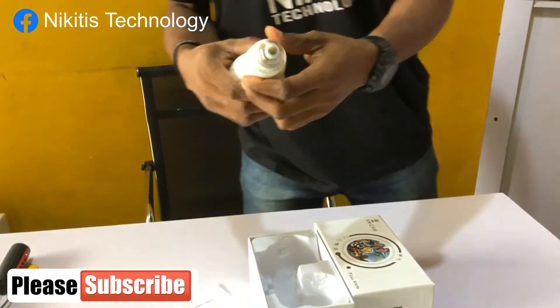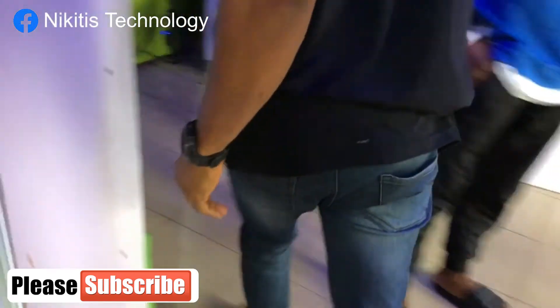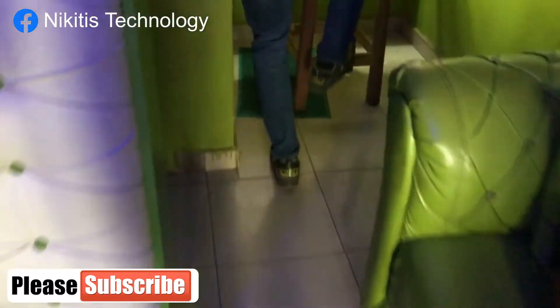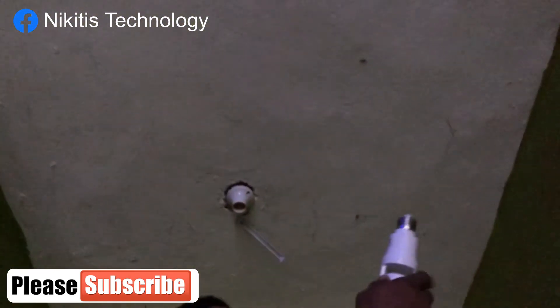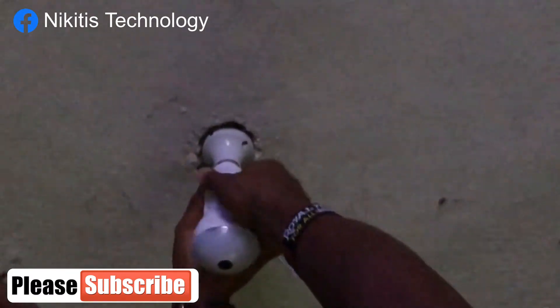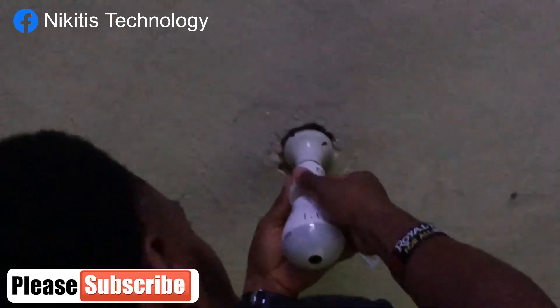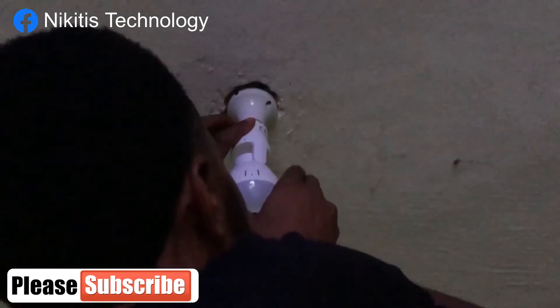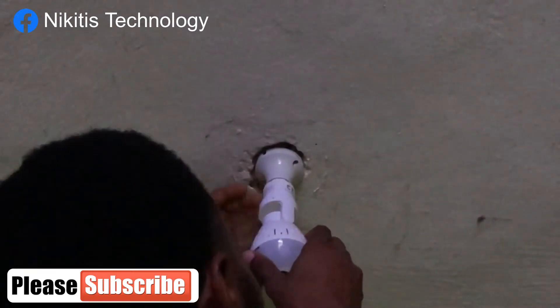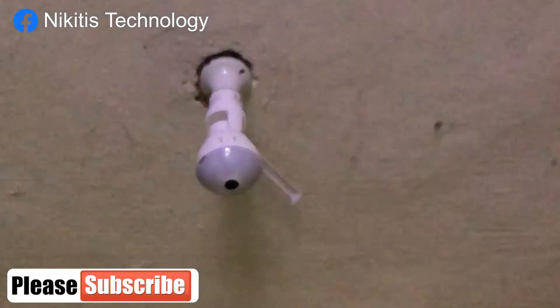So let's start installation and see. I'm going to be plugging this camera. I've already mounted the base. So I'm installing it here. So it's initializing.